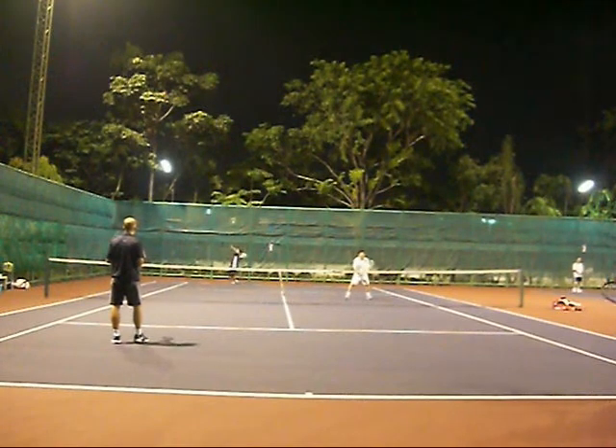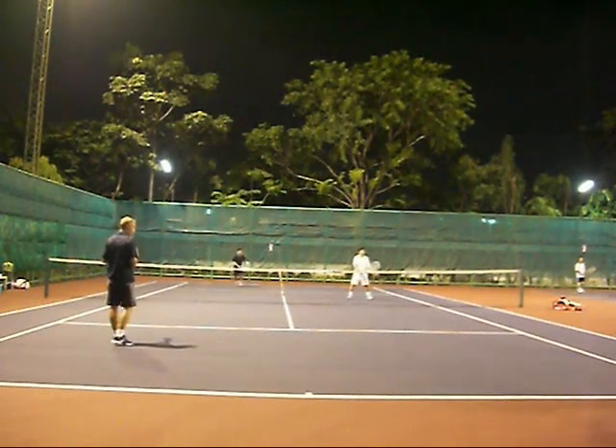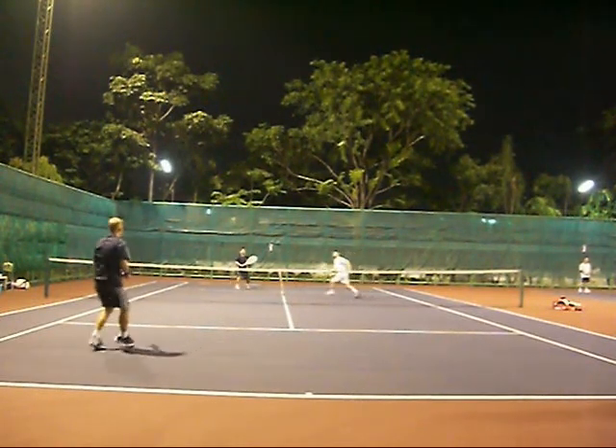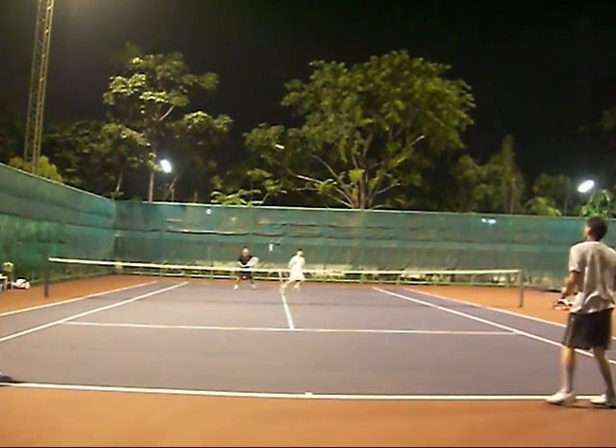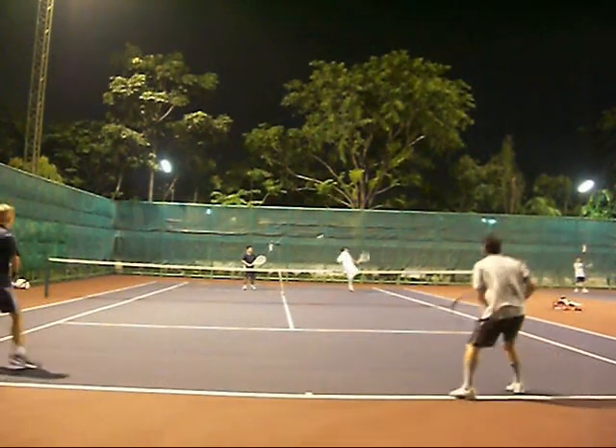I really like playing doubles with these guys because they get a lot of digs and a lot of practice. First serve comes in, I get lobbed, my partner takes it and tags it. I really can't do anything here — I'm playing center field in case the ball goes over his head.